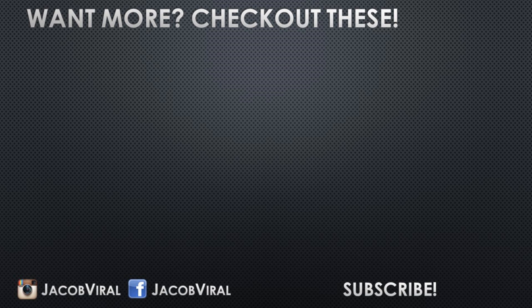I just hope you guys learned something from this. Stay tuned for more videos and I'll see you on the next one. Later. Bye.